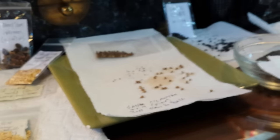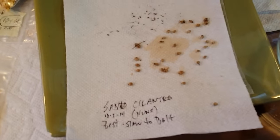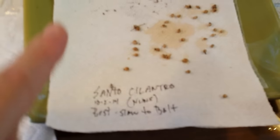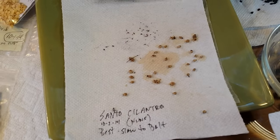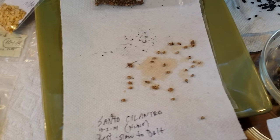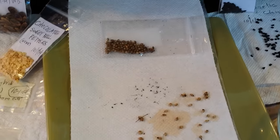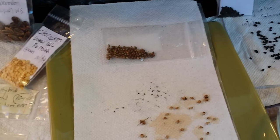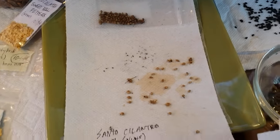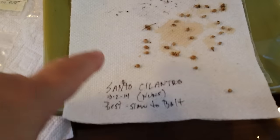Right now these are the ones I still have left that I'm still drying. This is a really good cilantro called Santo. What I liked about it was not only the taste — it took a long time to bolt, meaning shoot up and turn into seed. Cilantro is notorious for bolting really fast, and this one didn't. We just kept harvesting and harvesting off the same plant before it went to seed. That's a very, very good one.